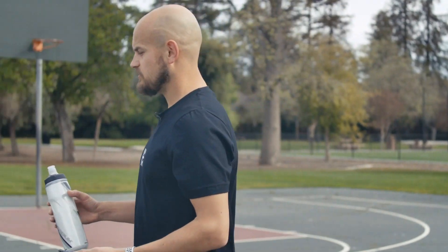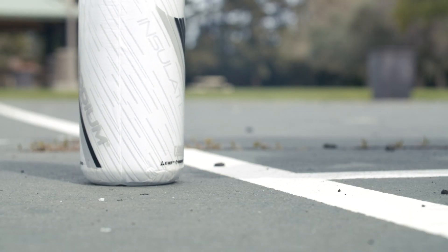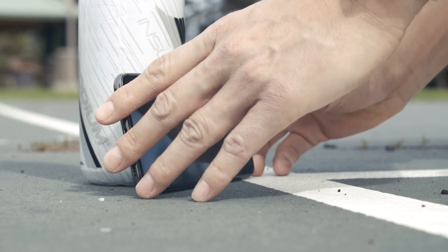For this, you're going to need something to set your phone up against. In this case, I've got a water bottle, but really you can use anything. We're going to set the phone and water bottle near the half-court line, and we want to make sure that the selfie camera is facing the hoop.